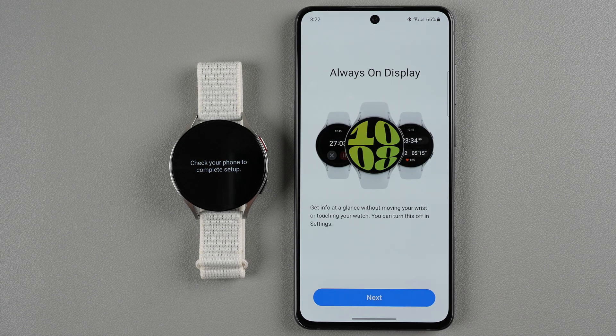It's reminding you that this watch has a full color always-on display, which is on by default but you can turn it off in settings. It does use significantly more battery, so if you want more battery life out of your watch this is one setting you'll want to turn off. I'll go ahead and say next.